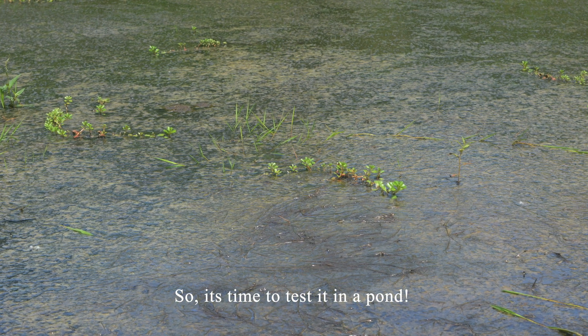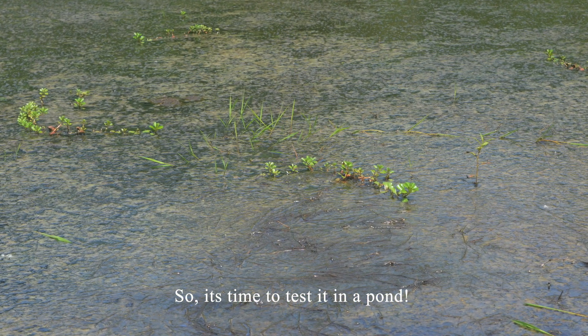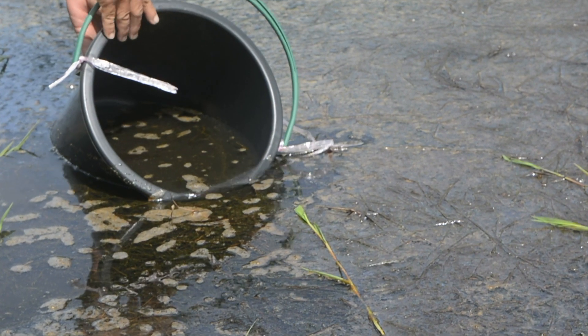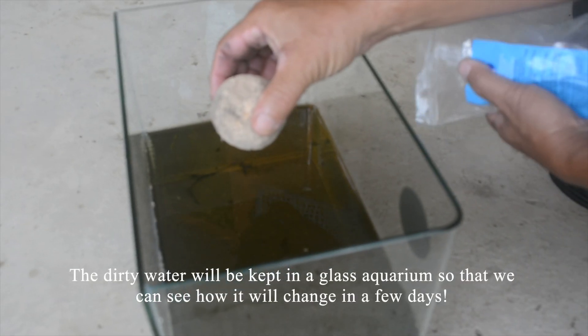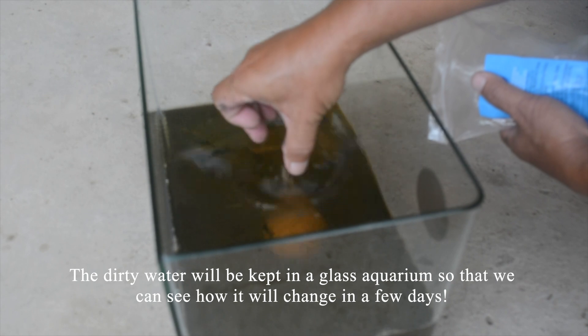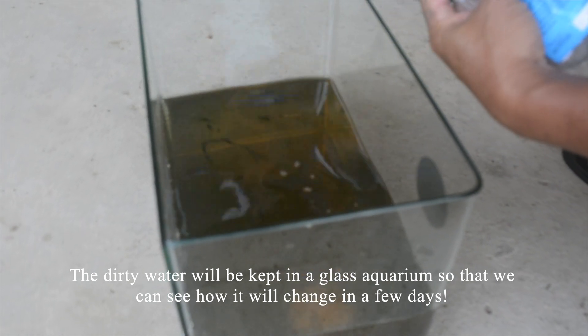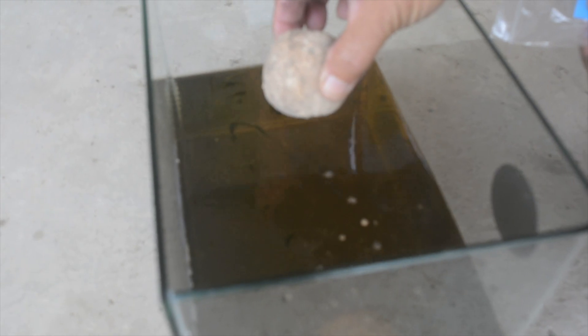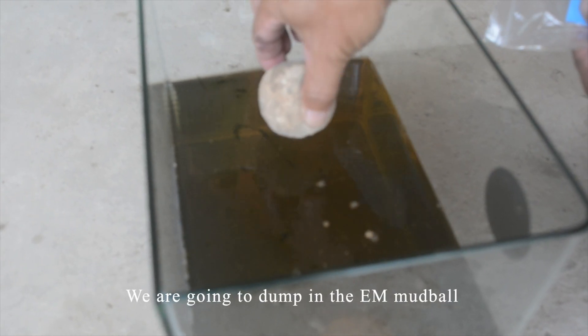It's time to test it. We are going to take about a bucket full of dirty pond water. The dirty water will be kept in a glass aquarium so that we can see how it changes over a few days. We are then going to place the EM mudball into the water.